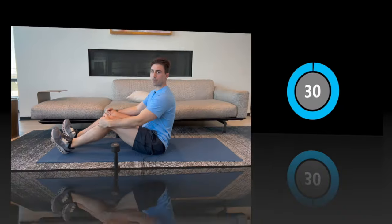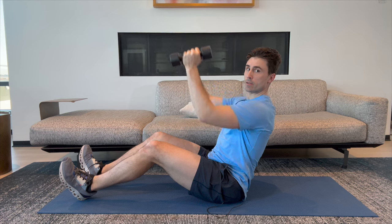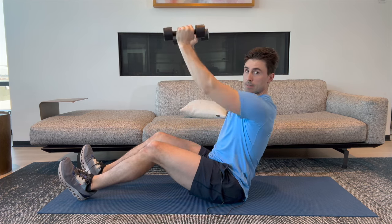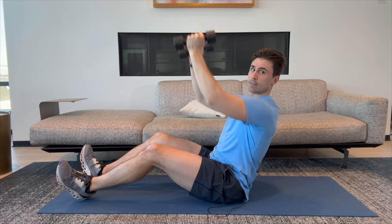Let's put those down. You're going to get a 30-second break. We're going to do that dumbbell press out. Welcome back. Let's get into that press out. Here we go. One, two, three, four, five, six, seven, eight, nine, and ten.